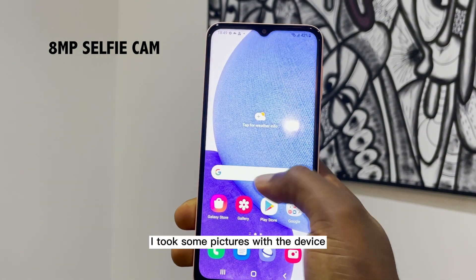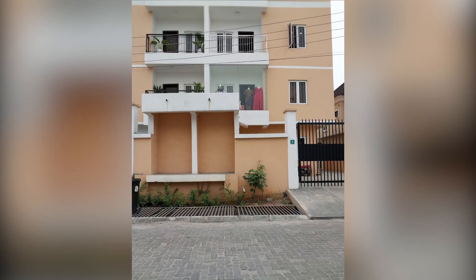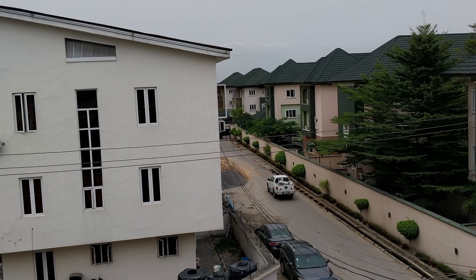I took some pictures with the device and the colors look nice and natural.